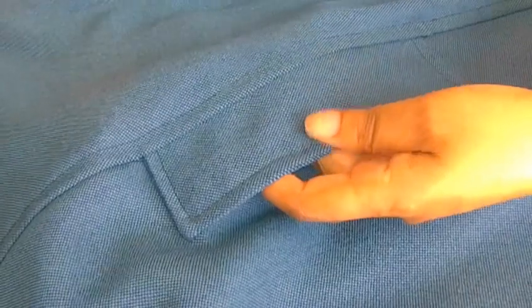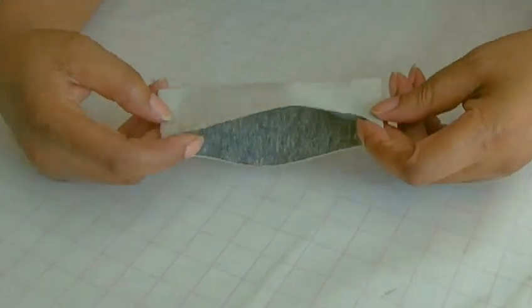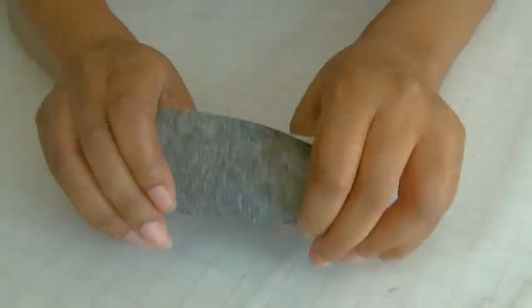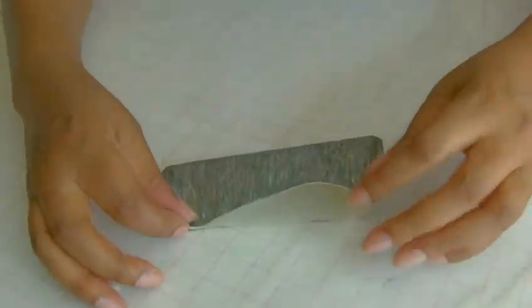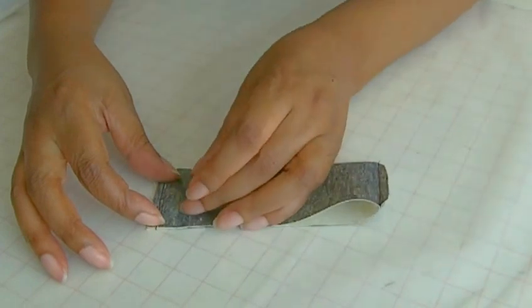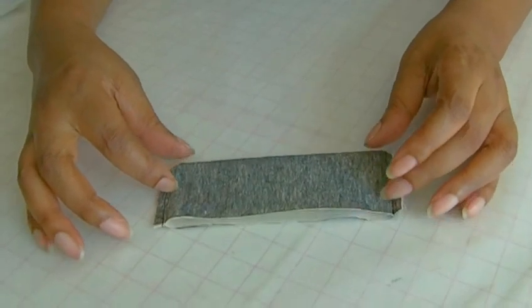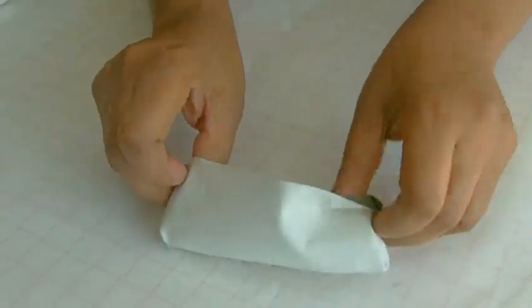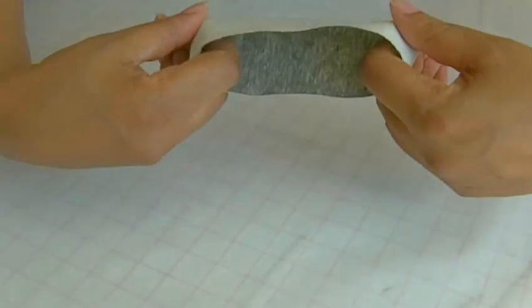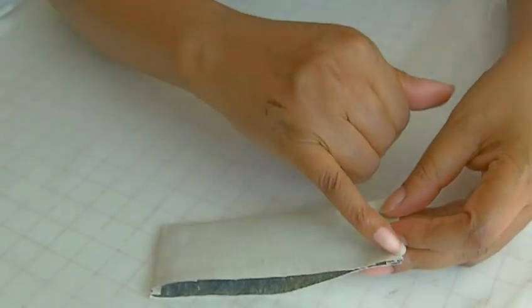Here we have the welt. I've already sewn the side seams of the actual welt, so I'll turn that inside out to the wrong side. All it is is a triangular piece of fabric — it could be any length and any width, depending on what part of the garment it's going into. You trim and grade your side seams, turn it to the wrong side, make sure you get those points out, press it, and then do a row of stitching along the raw edge to keep it all in place.